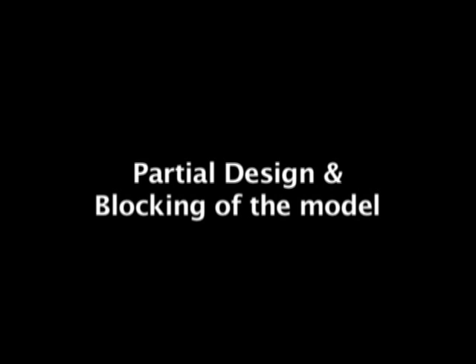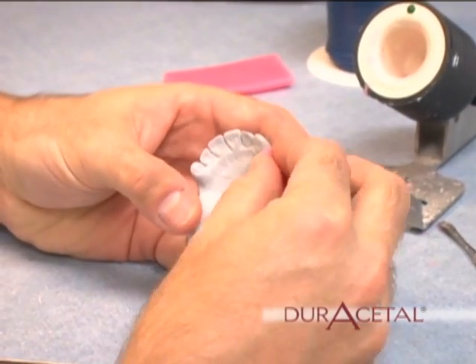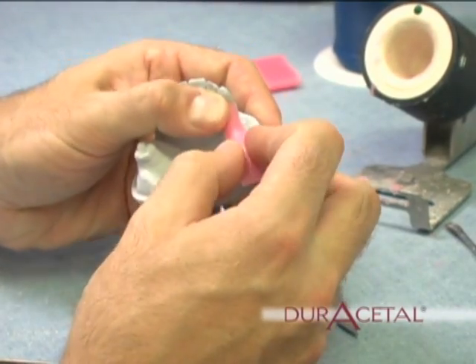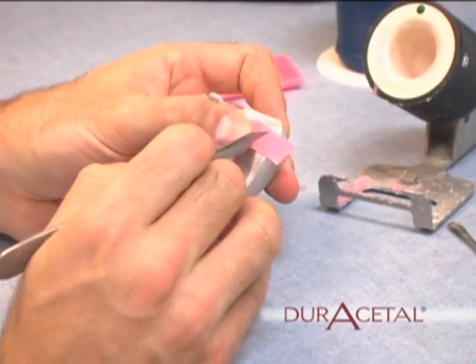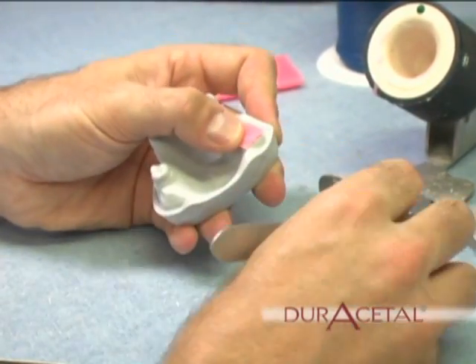Partial design and blocking out the model. Using wax, block out the saddles of the model. The wax needs to be one to one-and-a-half millimeters thick, which is about the thickness of the base plate wax. This is going to create relief for the application of the acrylic later.